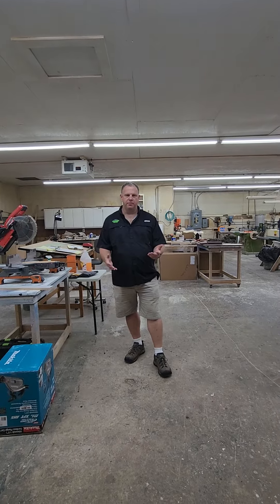Hi, I'm Chris Lamb with Cutting Edge Woodcraft, and after serving the Army for 23 years, I decided to open this business and serve other people and try to make their dreams come true with custom cabinetry and custom woodworking.